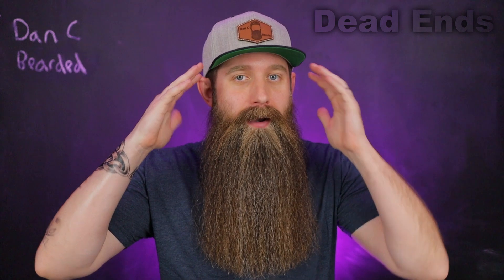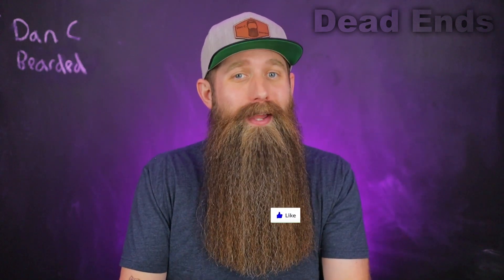The term 'dead ends' is something I never really understood. Of course we're talking about hair here — whether it's your beard or your head hair — and specifically hair care and hair grooming. With that lack of understanding, I wanted to look into it, break it down and unpack it with you guys, and go over some surrounding topics. My name is Dan C. Bearded and this channel is all about beards.